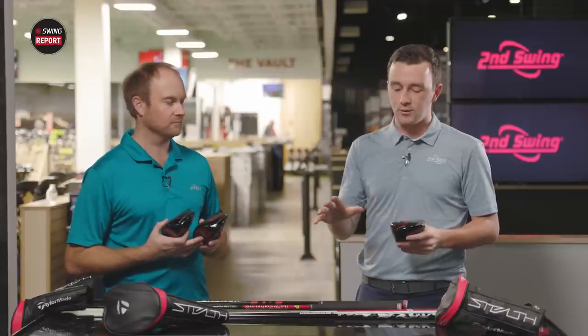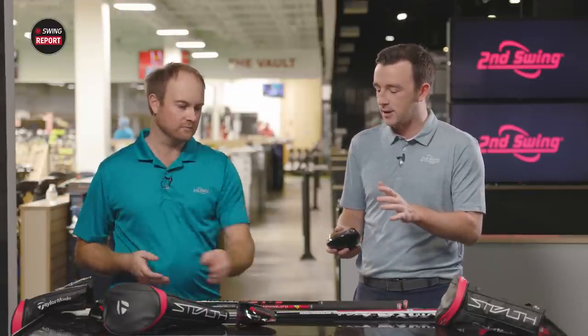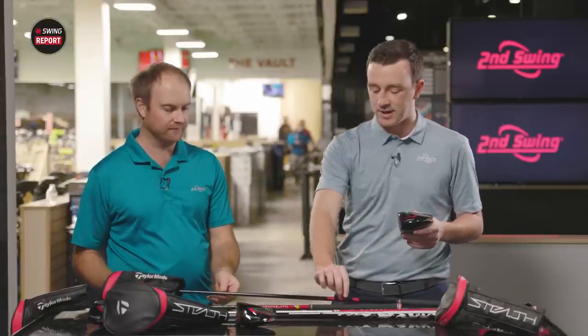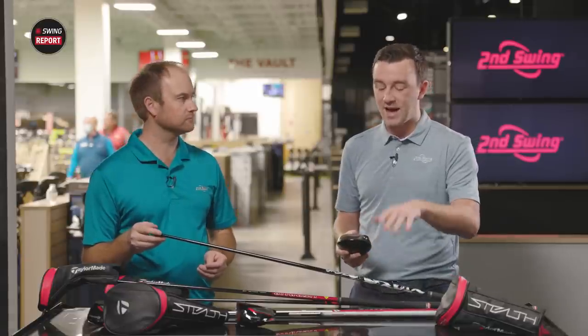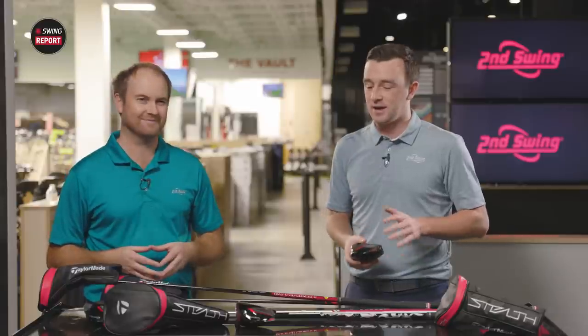Now for the shaft options — a couple of new names along with familiar ones. From lightest to stiffest, there's the Fujikura Air Speeder in light and regular flex, the Aldila Ascent also in light to regular, the Fujikura Ventus Red with a refreshed look, the Project X Hazardous Smoke RDX Red which is new and available in extra stiff, and the Mitsubishi Chemical Kiyali also in extra stiff. Today we'll be testing with the Kiyali in a 60-gram stiff flex — well, Thomas will be testing.